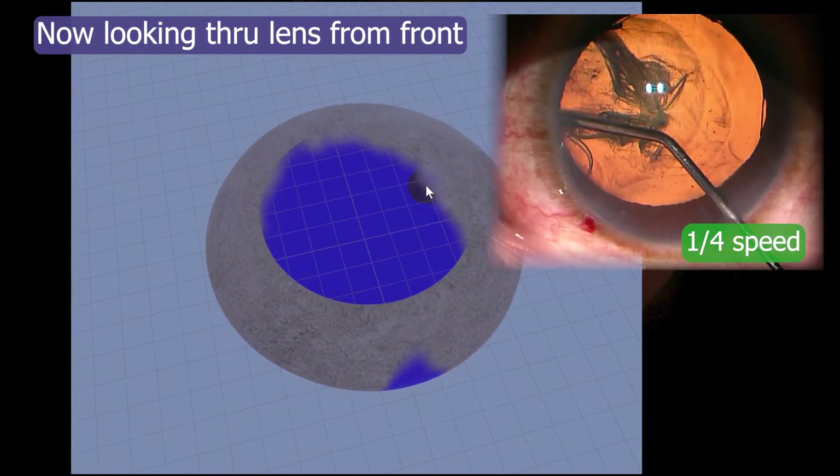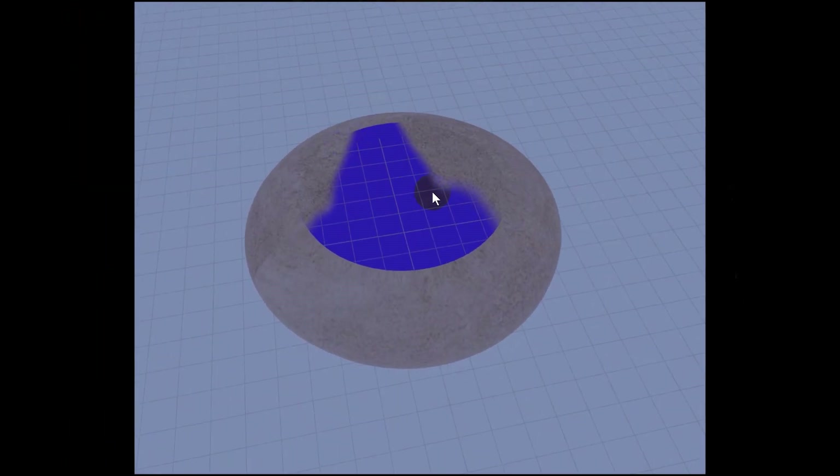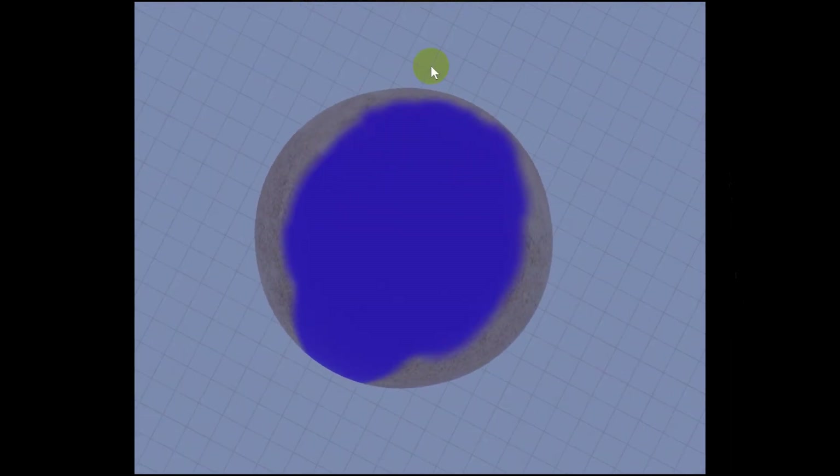All we really know is the part where we could see the fluid wave go across — represented here if I take away the lens so you can see the part that's been hydrodissected. And we know that fluid kind of went around from the inside of the capsule to the back. What we do not know, if I turn this lens over, is how far exactly the fluid wave went.